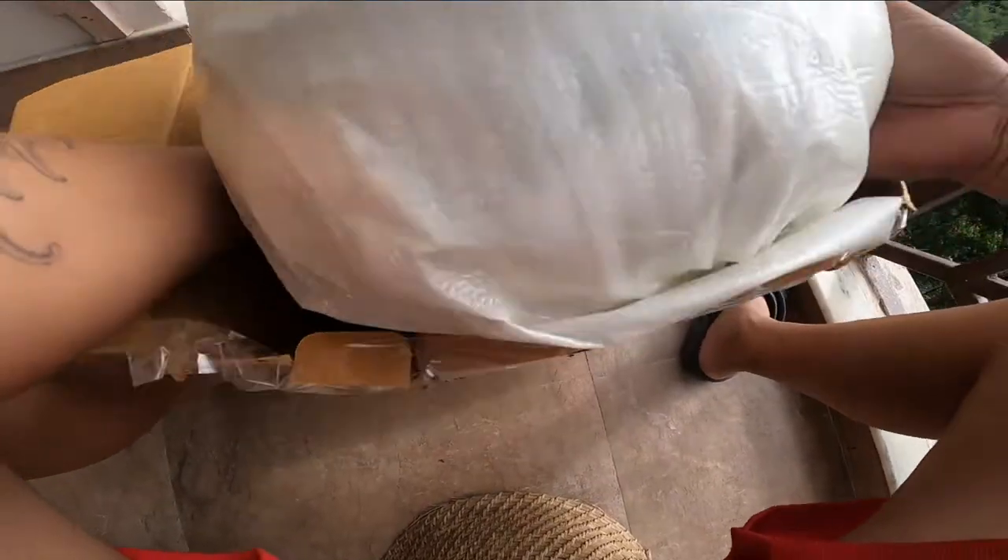And now I am going to open the helmet. This is the first part.